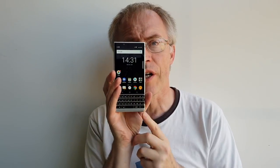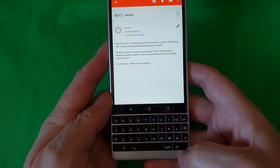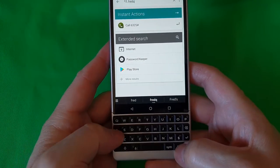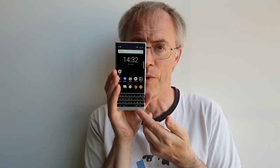Then there are the shortcut keys, which are user-assignable to long presses or short presses of any key, along with the dedicated speed key at bottom right. Speed key plus G for Gmail, speed key plus D to dial the wife, etc. These work from any application, any screen, unlike on the Key1.